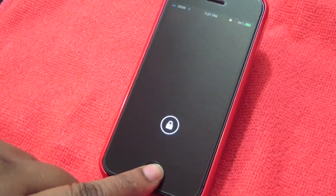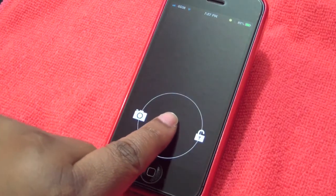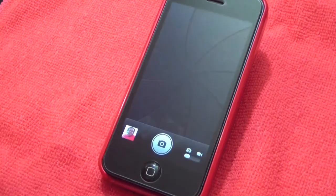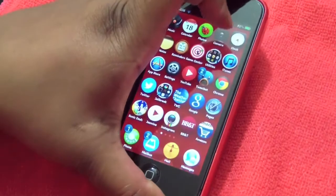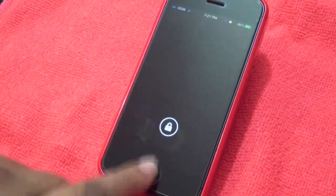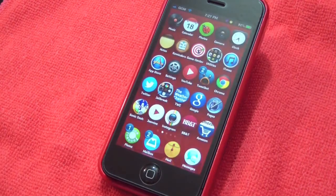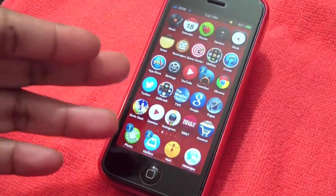Press my home button and there is the lock right here. I'm going to touch it — you have a lock, and you also have a camera toggle over here. If you do it over there it goes straight to your camera. I'm going to lock it again and you can go ahead and unlock your device. Isn't that nice?